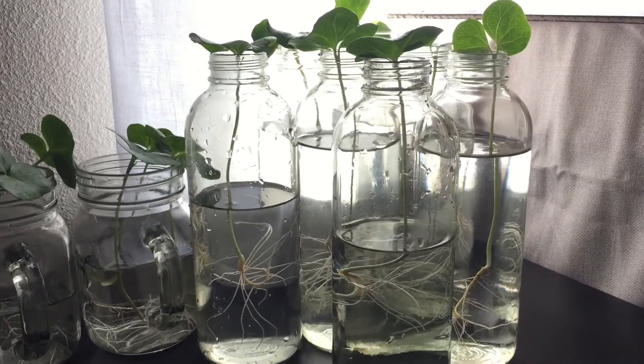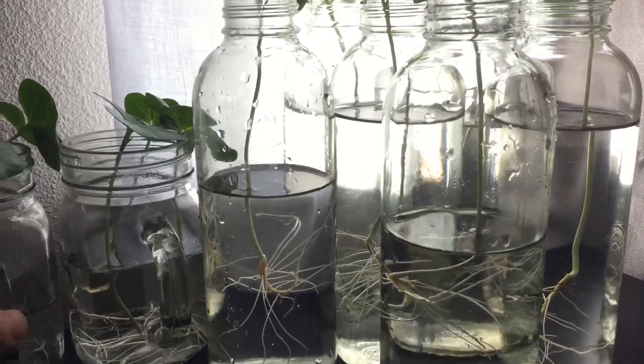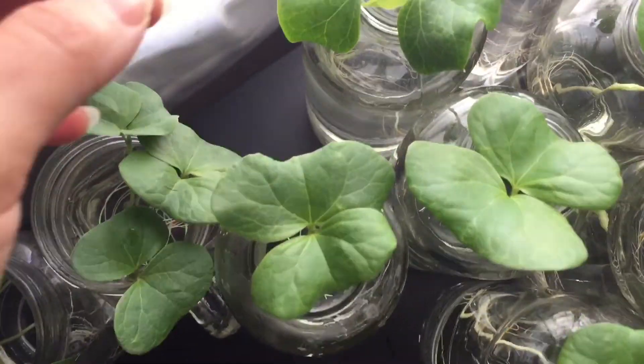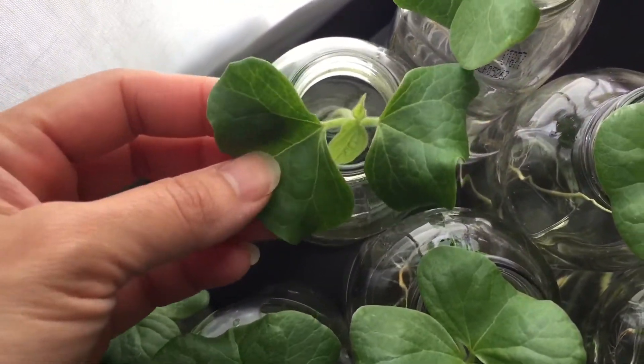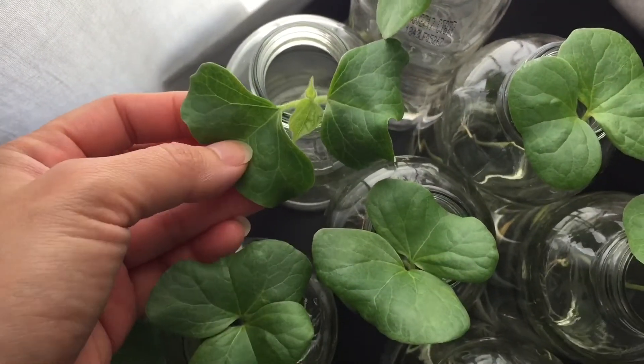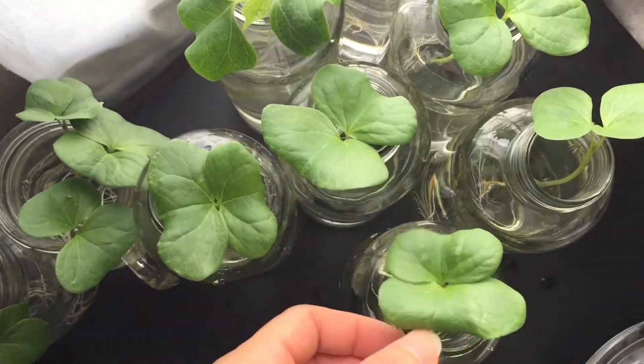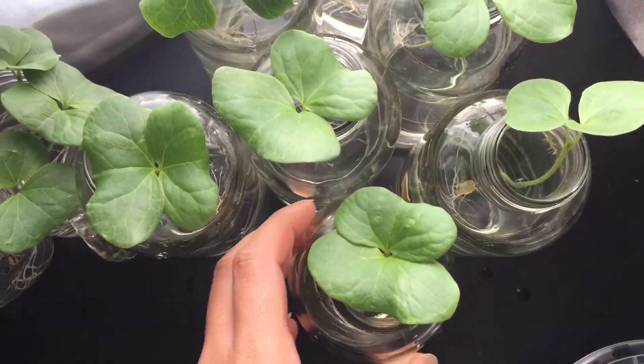I separated these cotton plants because the roots are getting so long that they're getting entangled. They seem to be growing really well in just water so far. These are about a week or so old and they're growing really really fast, but eventually they need to be transferred into some soil.